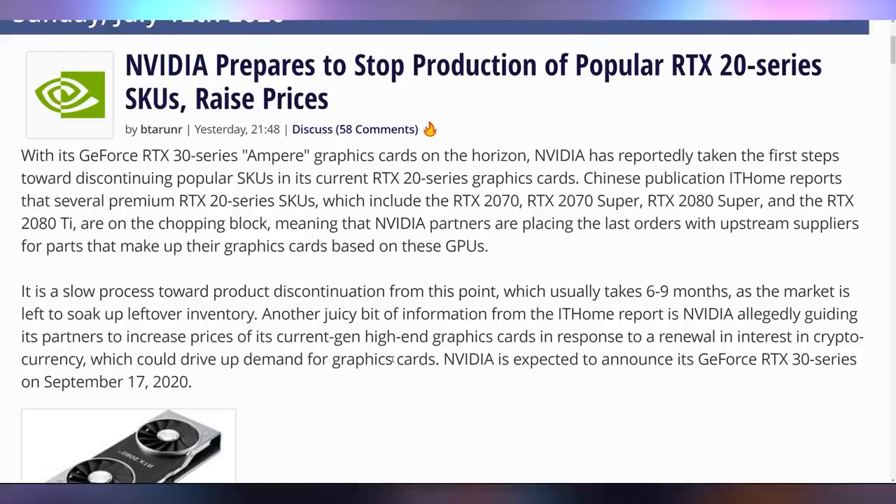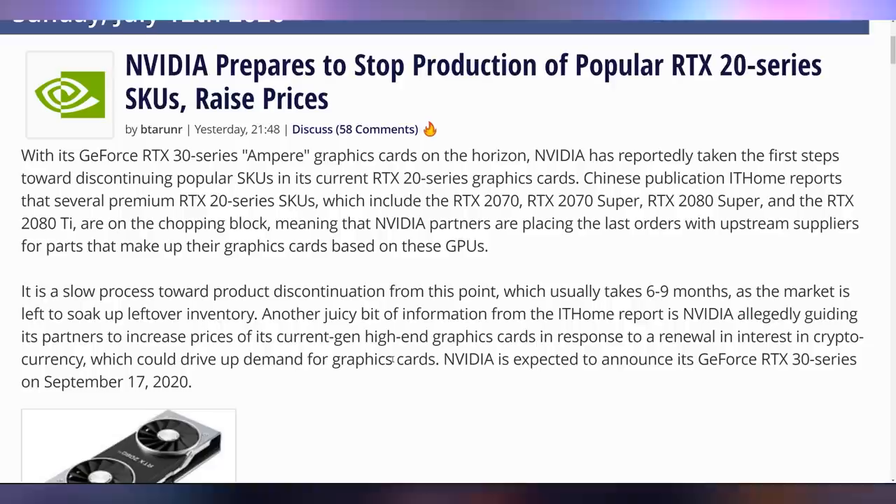There's also more information that, apparently according to IT Home, NVIDIA is going to ask their partners to raise prices on the RTX 20 series in order to deflate an upcoming cryptocurrency bubble — because cryptocurrency is coming up, so they want to make sure GPUs are not going to be in that fray. I don't think that's 100% necessary. Not only is NVIDIA raising prices allegedly, but the interesting thing from this TechPowerUp article is that the RTX 30 series is supposed to be announced September 17th. I heard September and October — I didn't realize we had a specific date. So we're like two months away. That's a Thursday.